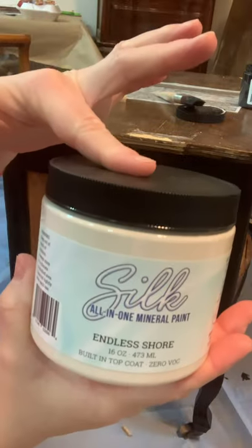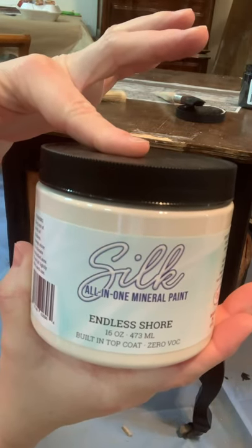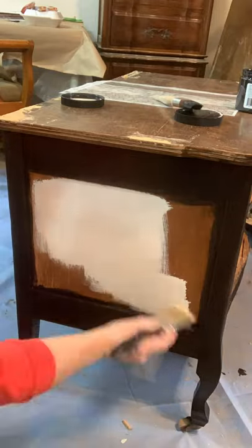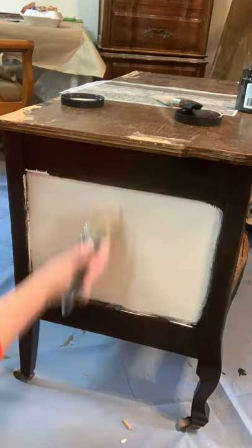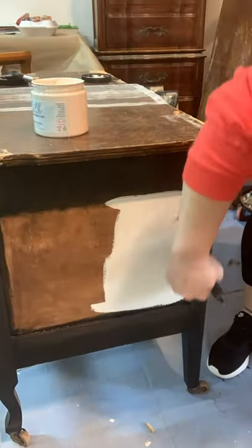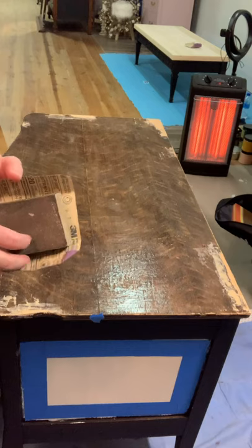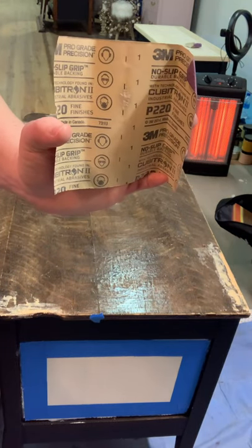Next I'm going to take the new Silk line of paint in a color called Endless Shore to paint the side panels. This color is a really pretty white option — it's not really a cream so it's not a yellow-based color, but it's also not a pure bright white. It's a perfect complement to this black. I'm actually going to end up covering it up, but when I paired these two colors together they really looked well together.